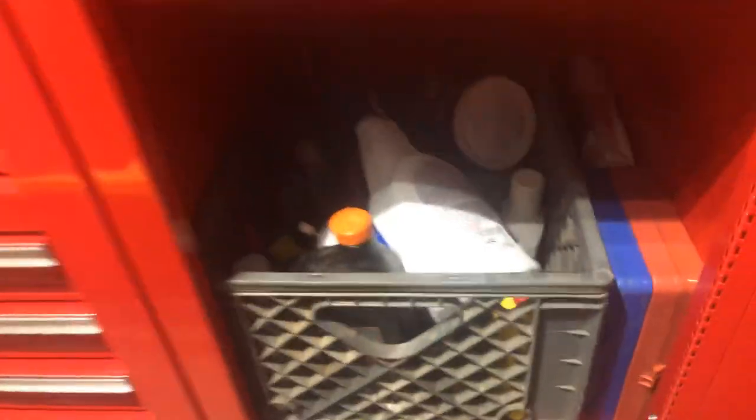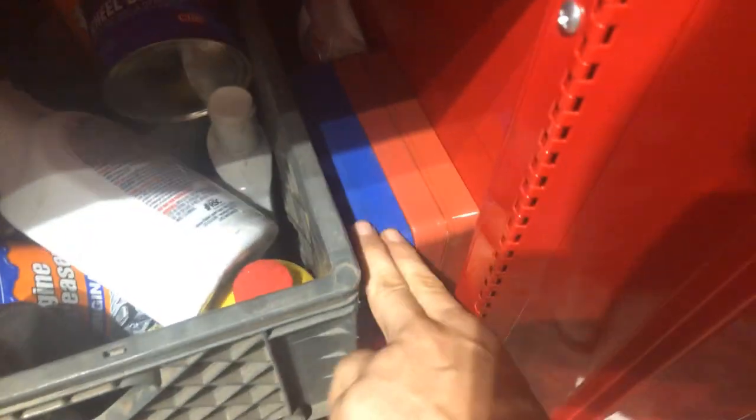Down here is all my fluids — starting fluid, engine degreaser, brake fluid, pretty much all the basic fluids. O-rings metric and standard, and more fluids back there.